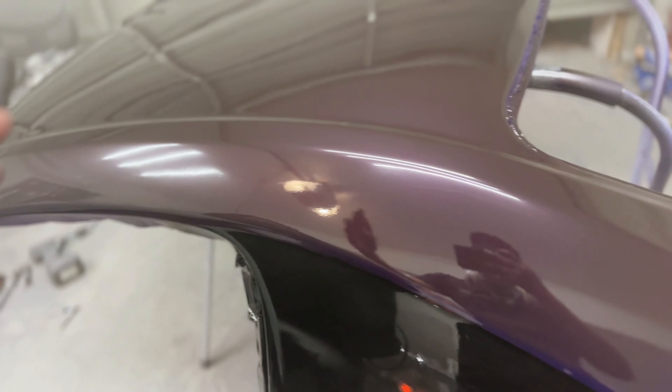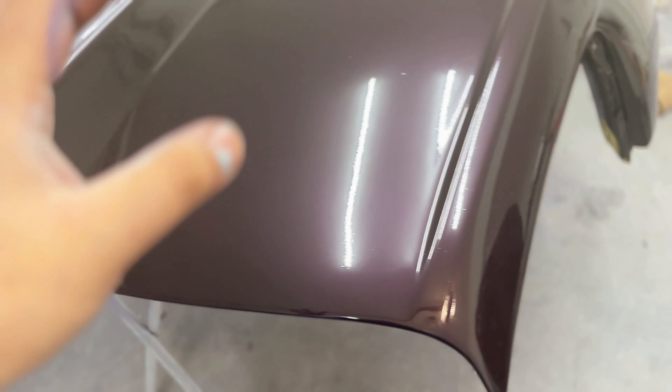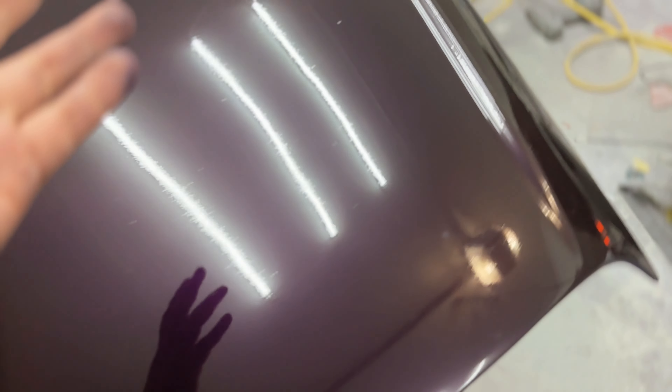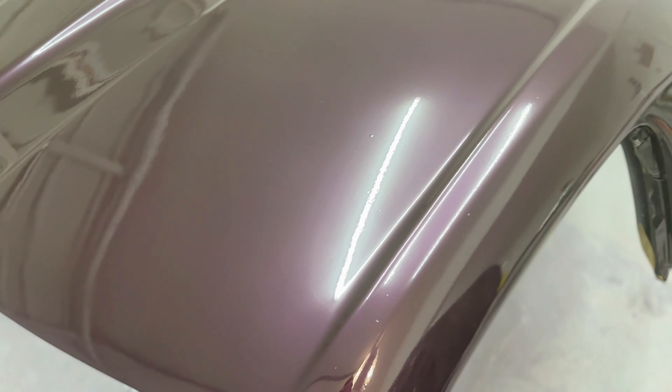Second coat of clear is laid down. Everything looks spectacular — a very small amount of orange peel but not a big deal. We're going to let this dry overnight. In the sun this is going to sparkle a lot; the paint has a lot of pearl in it and it really looks great.